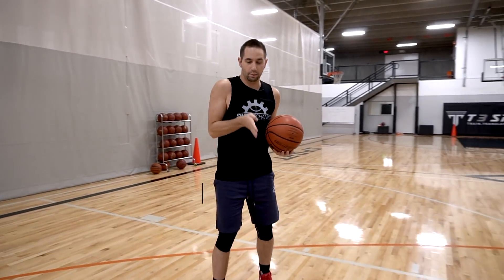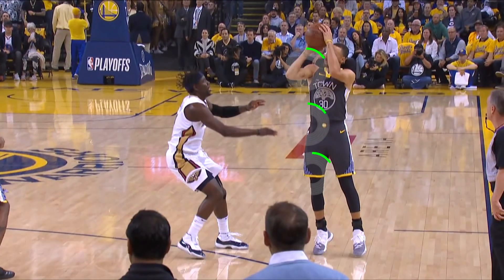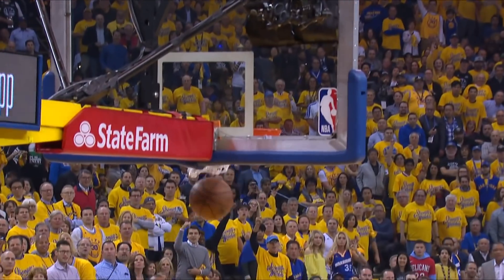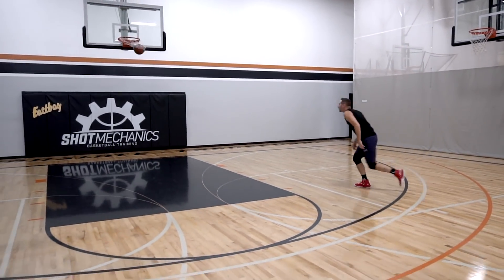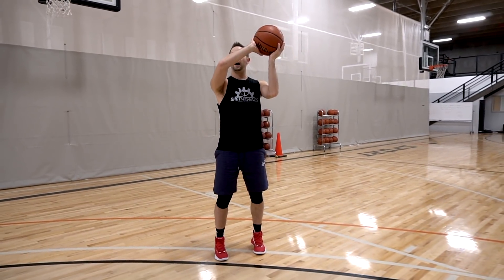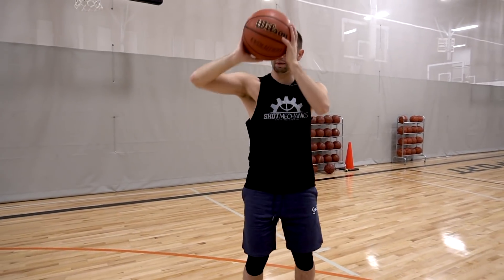The next thing Steph does on his jumper that you may not is perfect alignment — basically meaning that as Steph starts to bring the ball up his shot line, or the path that it goes towards the hoop, he has perfect alignment with his shooting knee, hip, shoulder, and elbow. So think about it: as I'm getting ready to shoot and I release, I want a straight line coming down all the way through my arm, through my shoulder, through my hip, down to my foot. A big mistake a lot of players make is at some point along that alignment they break the chain — they bring the ball outside their body, so the ball's on the outside and they've broken that perfect alignment. They might bring their elbow out, which also breaks that perfect alignment.